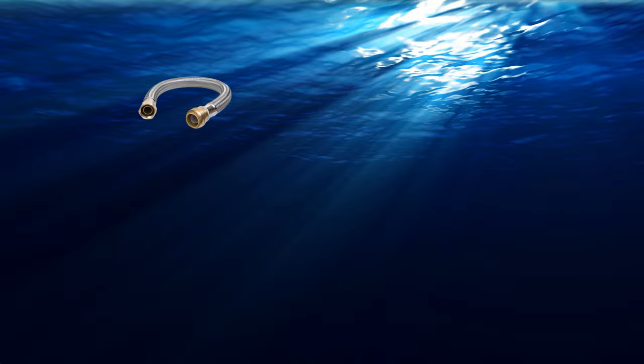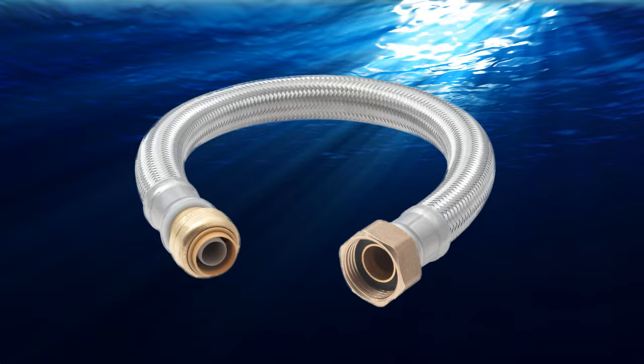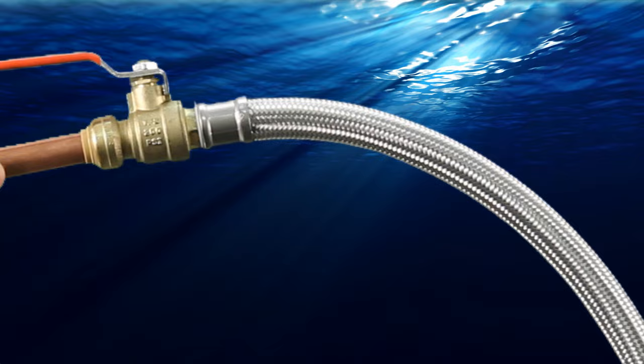SharkBite stainless steel braided connectors make fast work of water heater hot and cold supply line hook up. The ability to rotate the SharkBite connector after it is pushed onto the pipe and the flexibility of the braided hose allow connections in tight spaces without additional fittings. On gas heaters, ensure the hose remains clear of the flue.